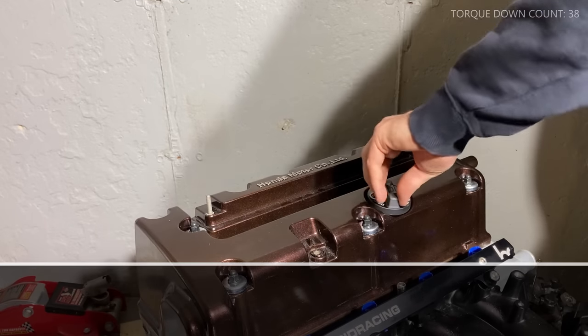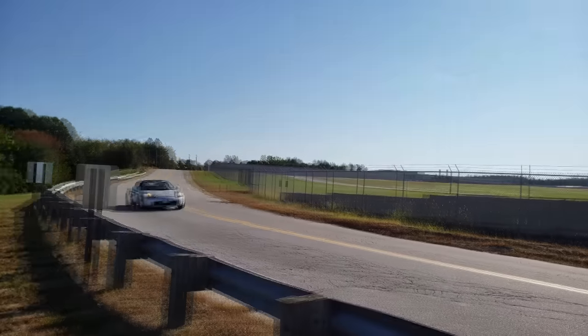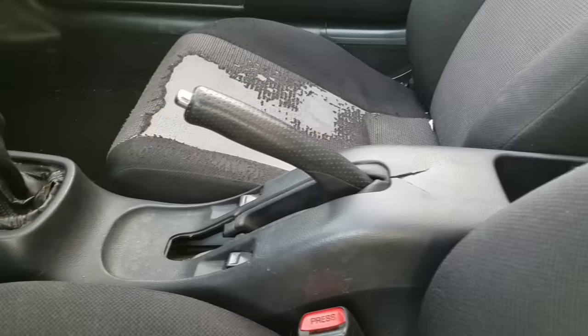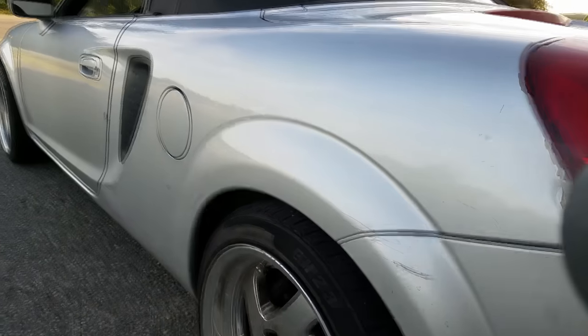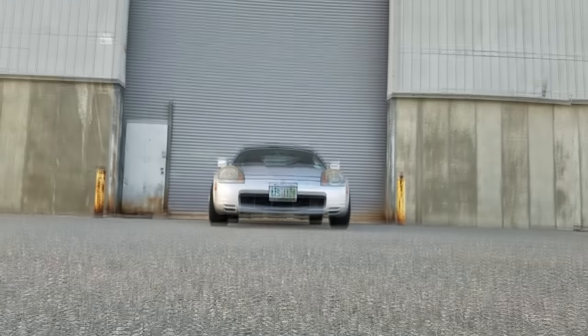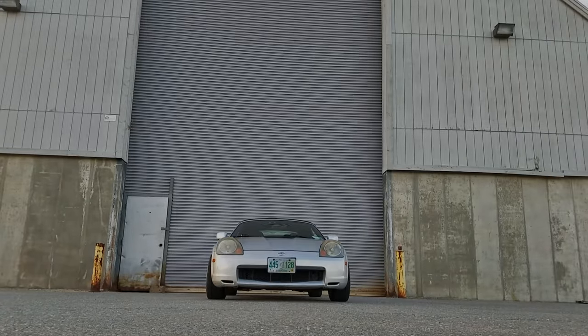So there it is — every step to building a motor in 8 minutes and a grand total of $11,561.90. I took some extra steps where there could have been cost savings, so I don't know if it was worth it yet. The car itself still needs a lot of work, and if this engine ever blows up you'll never hear from me again. I'm gonna go up my contribution to my retirement account so I can at least retire by 90. But until then, thanks for watching.